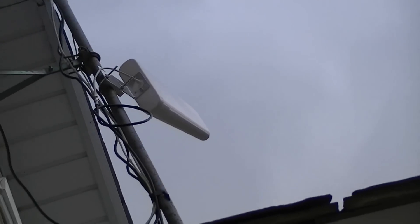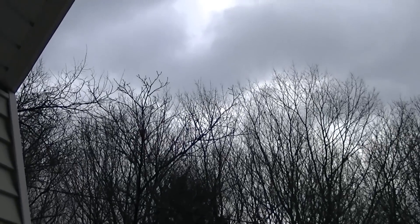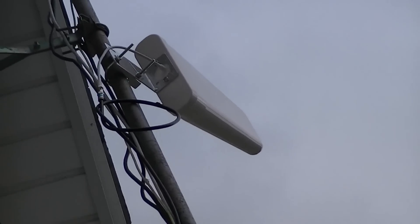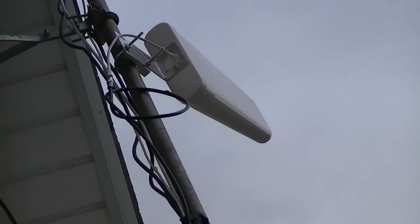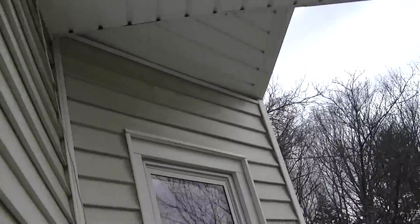I got it furthest away from the pole and it's pointed toward the south, out over behind that hill on top of a mountain. We're going to do a test with and without it on the 4G LTE router with voice, and we're going to do a speed test wirelessly. I think you'll be interested to see how this works.